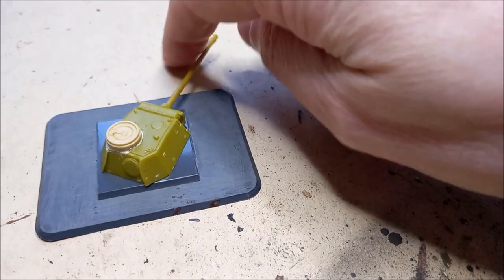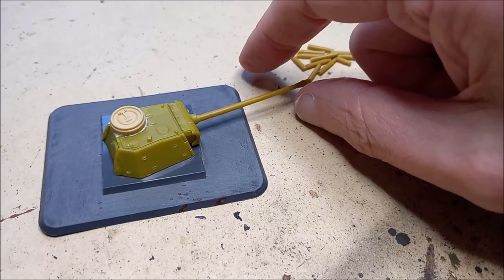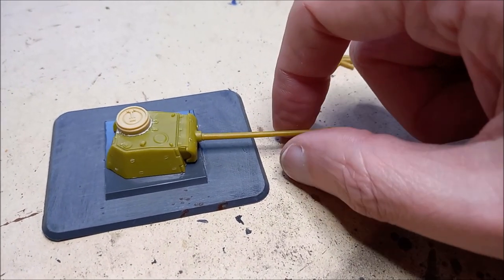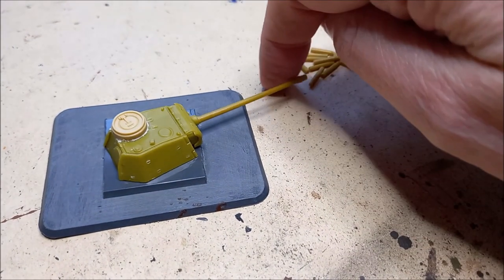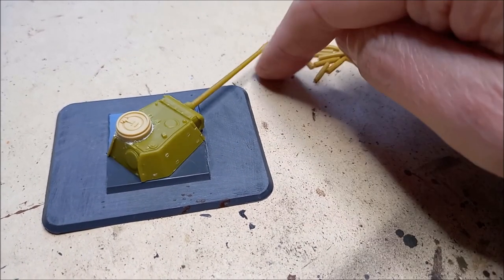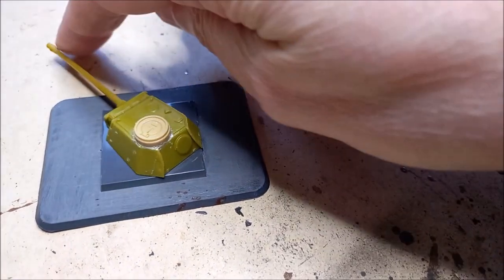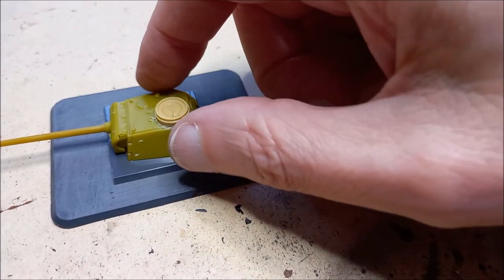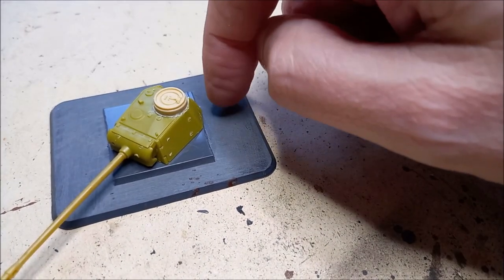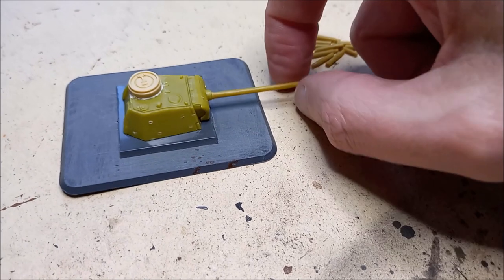Here is the turret in its raw plastic form - a spare Panther G turret. You can always use a turret from one of your tanks that you're not using in the game. The Panther turrets tended to be purpose-built, so it probably wouldn't be a Panther G, but I'm using what I've got. To make it look a bit more like a Panther turret, I've changed the cupola and given it an early Tiger or possibly early Panther D cupola, which makes it look less like a turret just taken off a tank.